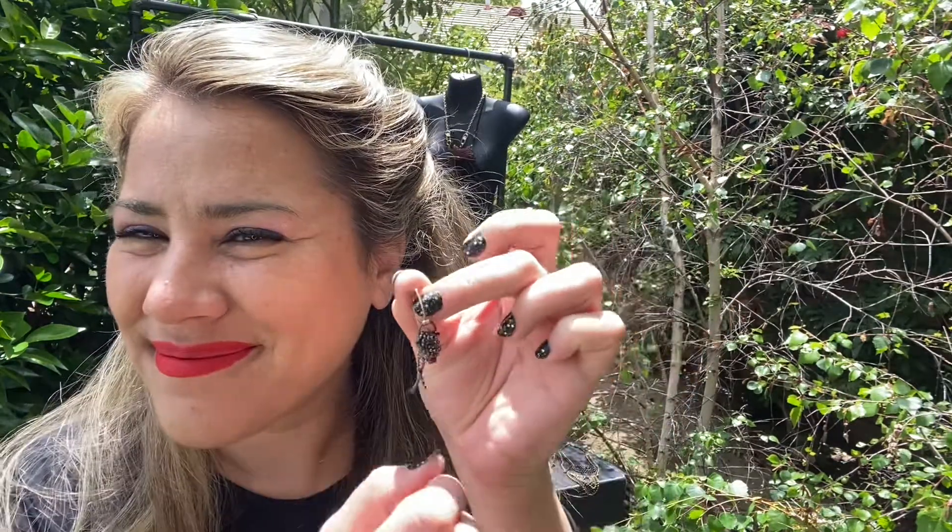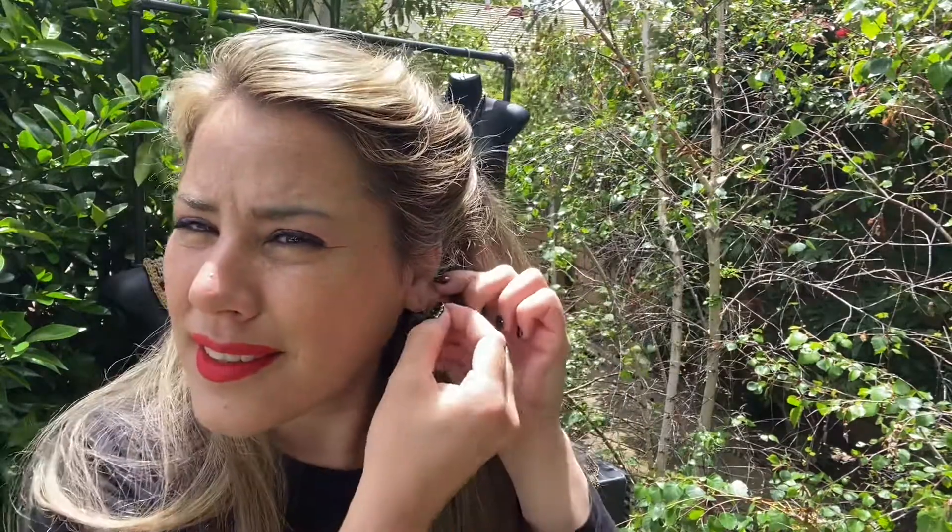Really comfortable and light, about two inches length and really wonderful, comfortable little piece, great as an accompaniment to a larger statement necklace with little tassels that dangle down.